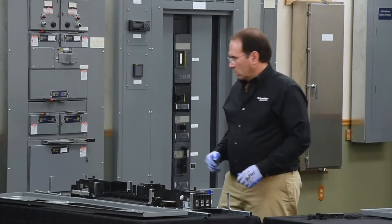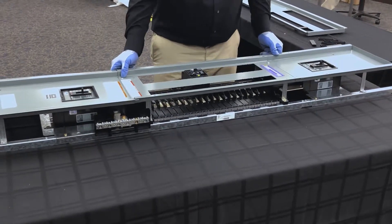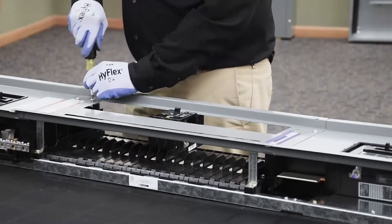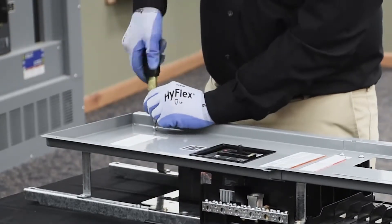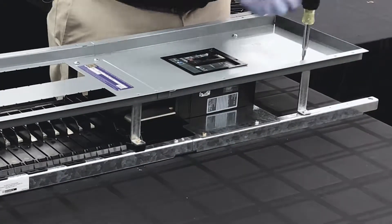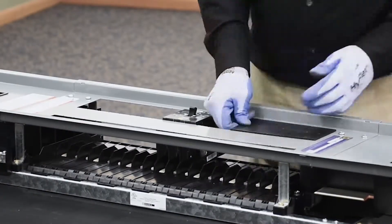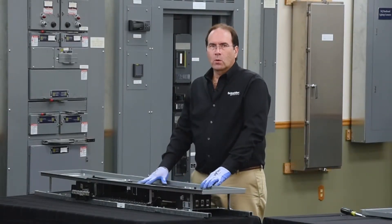We'll now install the dead front onto the panel board. We'll then insert blank fillers into the dead front. In a normal application, you would fill the entire panel board with either breakers or blank fillers.